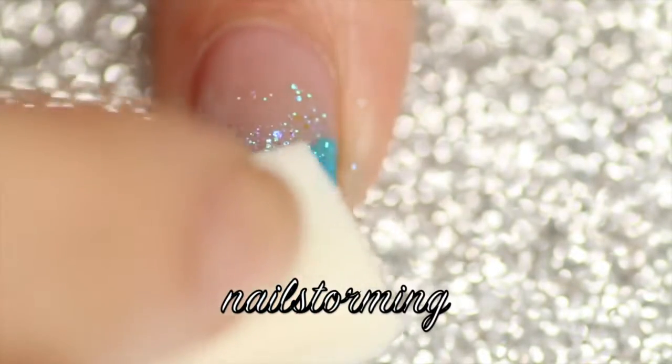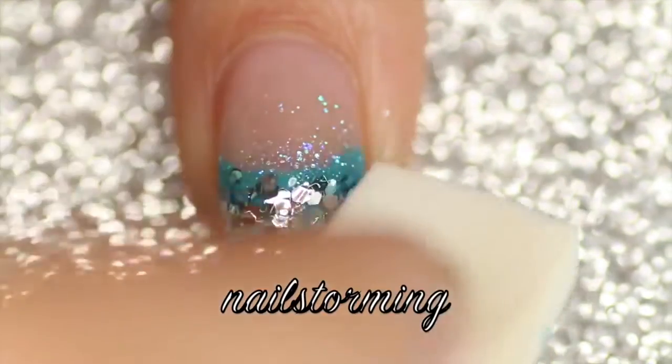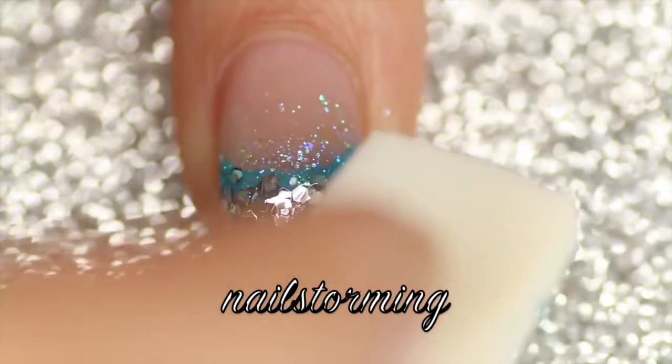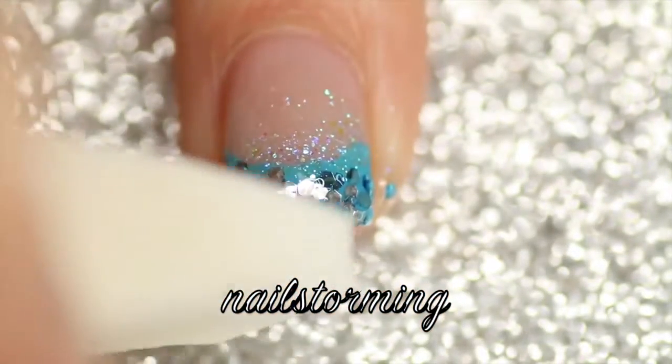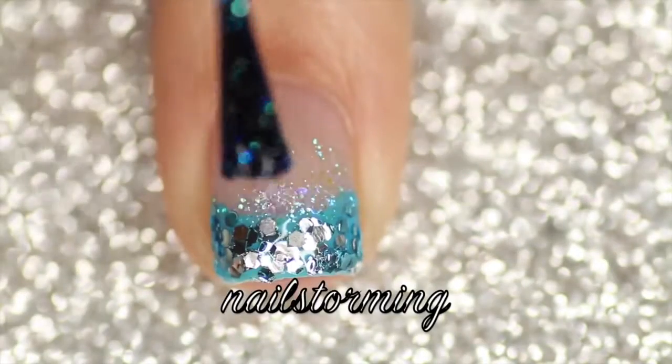I just didn't want to do glitter placement — I wanted to do the fastest method possible — so I ended up just sponging it on. I ended up doing this one more time, added another coat, and then dabbed it again to really get it to look totally full with glitter like her dress does.